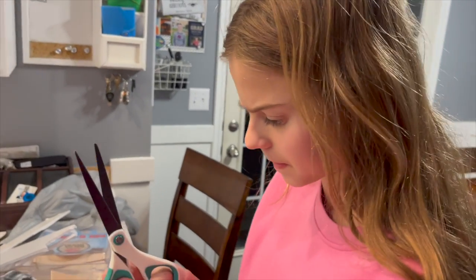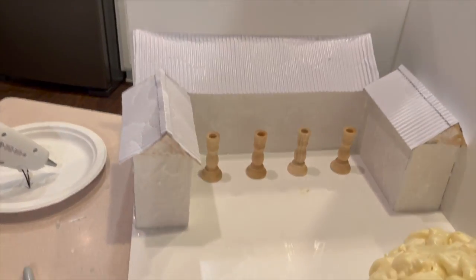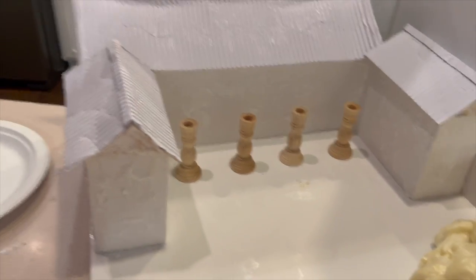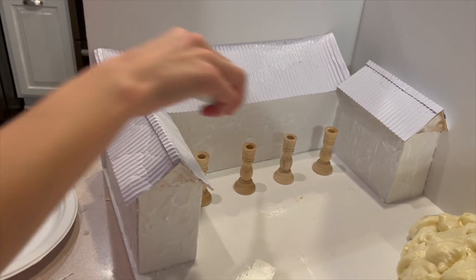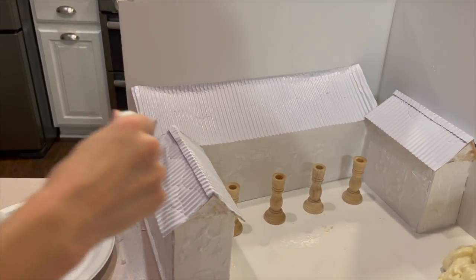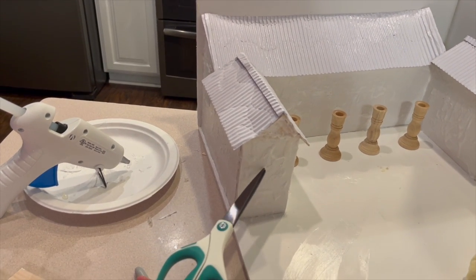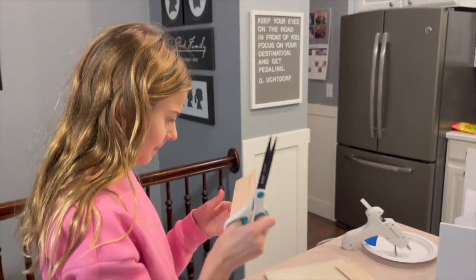Explain what your process was for building the houses. First we cut out these shapes out of the foam board and made this shape. Then we added the roof and we also put some Mod Podge to make it all detailed and stuff. It looks pretty awesome so far.